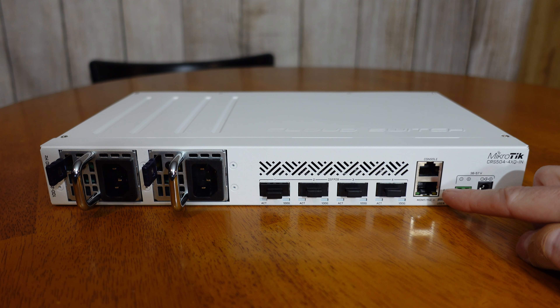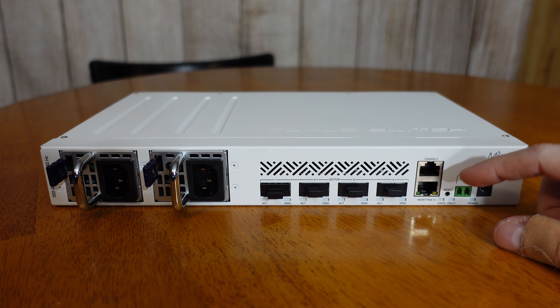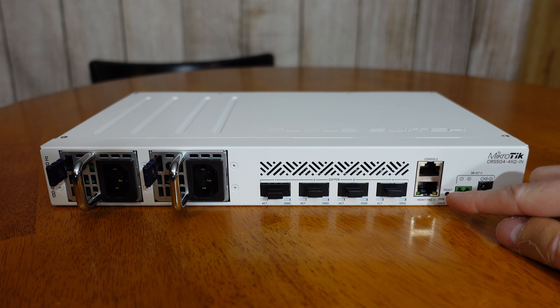This switch has an MSRP of $799. That is quite a bit expensive for your average home user. However, when you take a look at the features it has and compare to other 100 gig switches on the market, it's actually a great value.